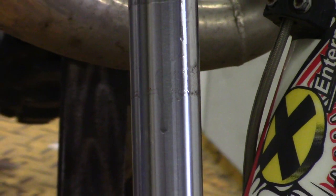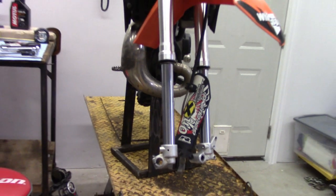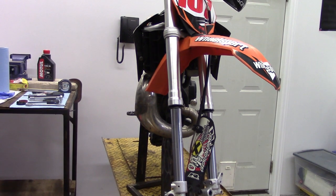Does this look familiar to you? Yup, that's a leaky fork seal. Today on Raw Fuel TV, we're going to take the mystery out of changing those fork seals and getting back on the track.